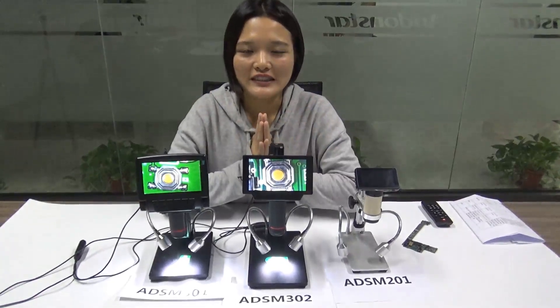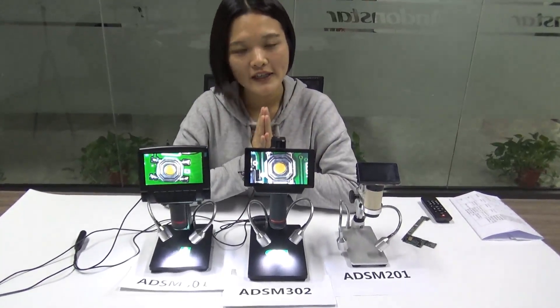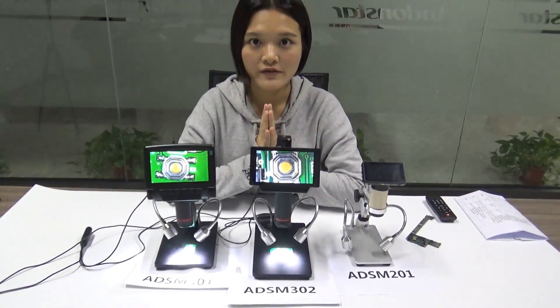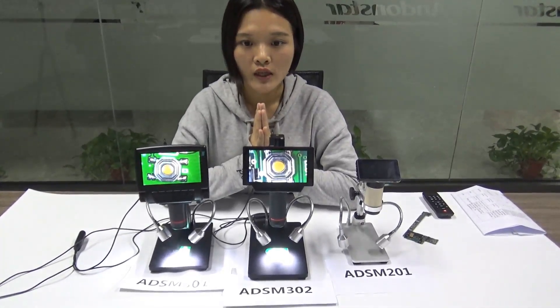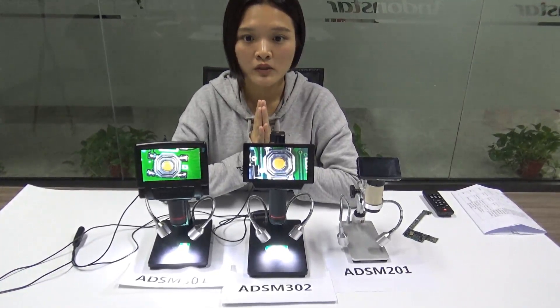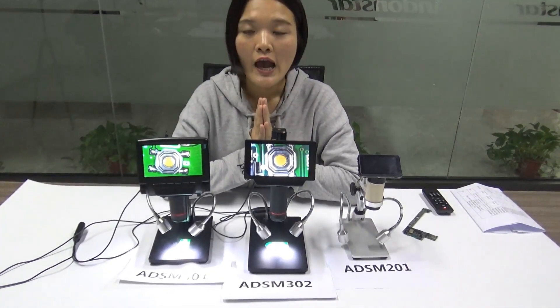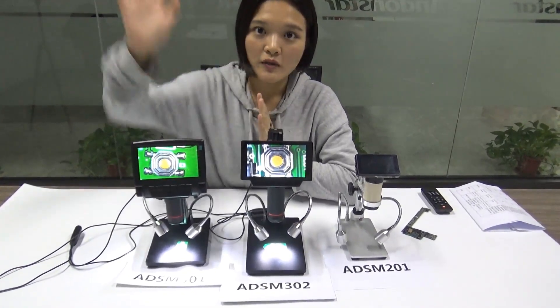So this is the first video for the new year. I hope you guys enjoyed it. I will talk about the difference in functions in the next video. I'm not sure when I'll be able to make it, but hopefully before Chinese New Year — before Spring Festival. Anyway, Happy New Year, and I'll see you soon. Goodbye!